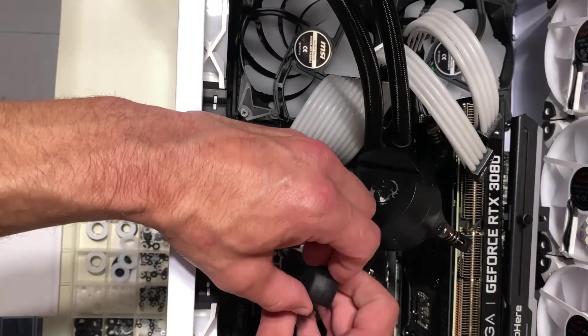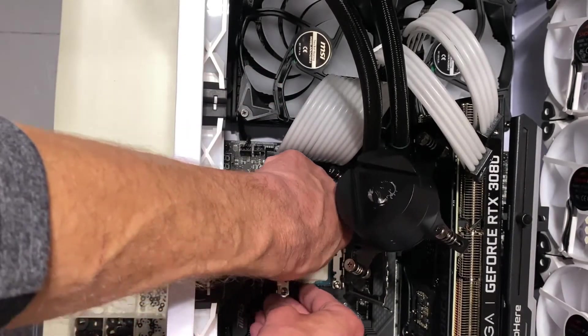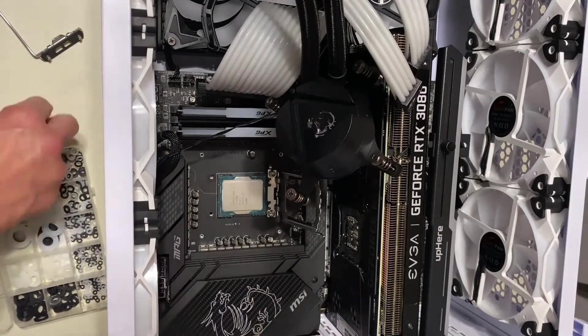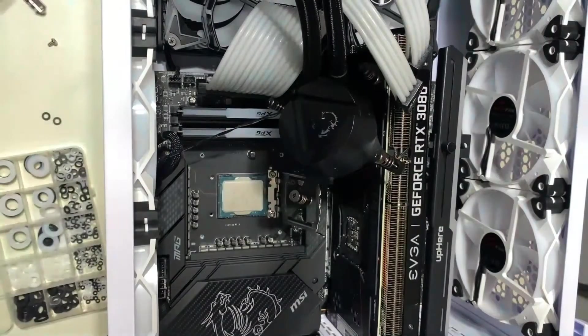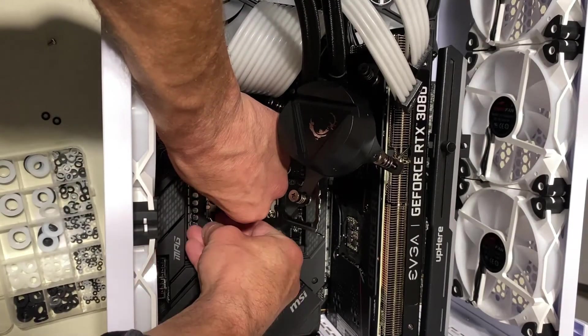You're only going to want to do one side at a time. They unscrew really easy and when you screw them back in they go in really easy as well. You're just putting the washers underneath the bracket and you put the bracket back in with the same screws. Like I said, they go in really easy — just snug.